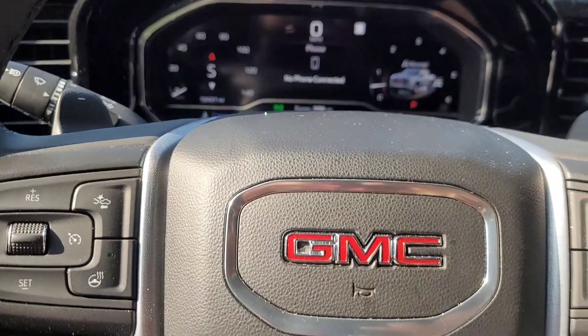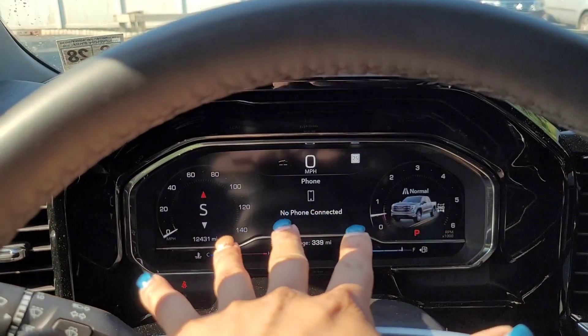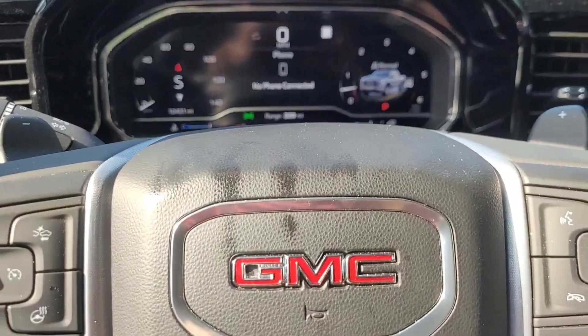What's up everyone, Scarlett here. Today we are going to do an oil change reset on a 2023 GMC Sierra SLT with a 5.3 liter engine.